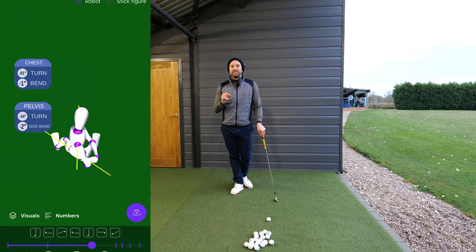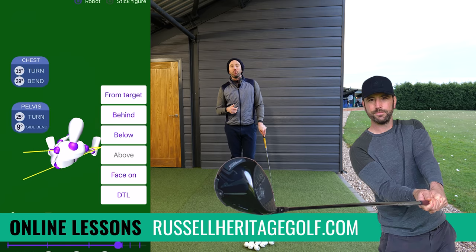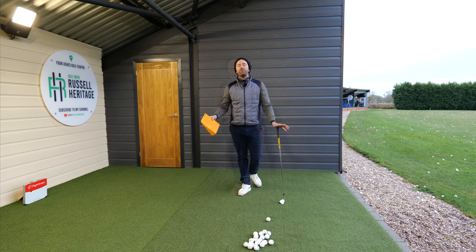Just as a side note, if you guys are interested in online lessons, I'm offering this type of service based on your golf swing as well. So how do you do less and get more out of it?